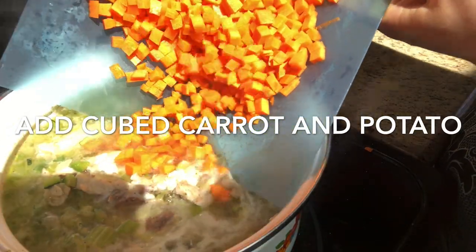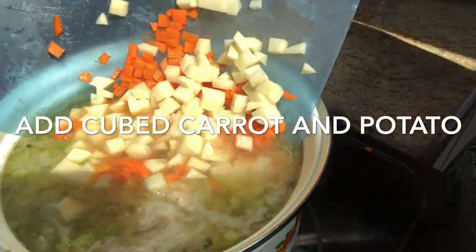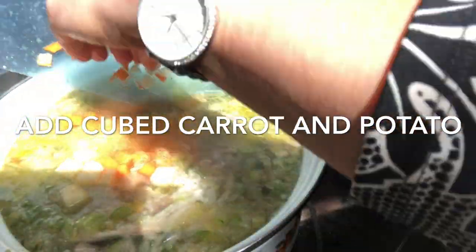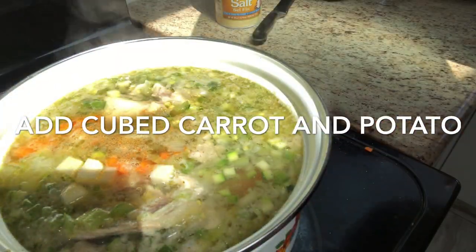At this point I add in my cubed carrot and potatoes. I cover the soup with the lid and let it cook for about an hour to an hour and a half, until the soup just comes together.